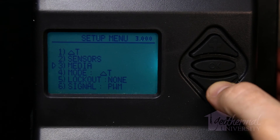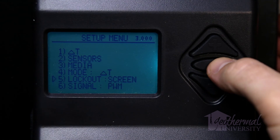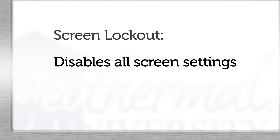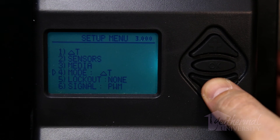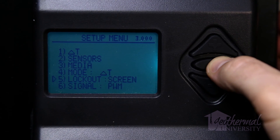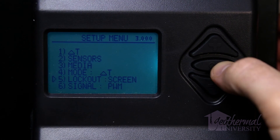Lockout setup: There are three lockout modes available that provide differing levels of security to the controller settings: one is screen, two is parameter, and three is none. Screen lockout disables all display screen feedback — a controller in screen lockout mode will not respond to plus, minus, or OK button inputs and will display 'protected' on the screen. Parameter lockout prevents access to the setup menu, but the main and Main 2 pages will be displayed as normal. The default lockout setting of none allows access to all display screens and settings. The mode is selected by moving the cursor to item 5, lockout, in the setup menu and pressing OK until the desired mode is displayed.